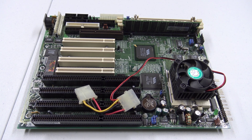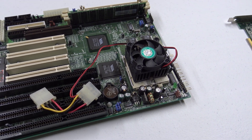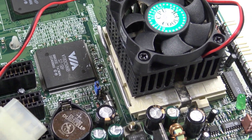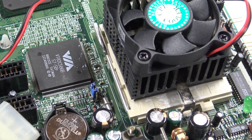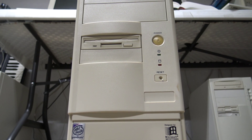As for earlier Intel chipsets or the later Super Socket 7 motherboards, I'm left wondering which ones can catch up to or exceed what the Intel 430TX has proven to be capable of. If you have old hardware like this, come share it with us.